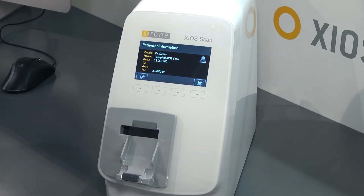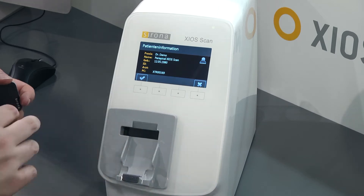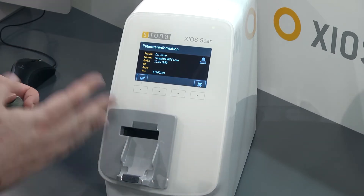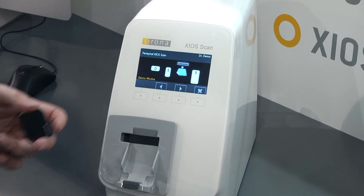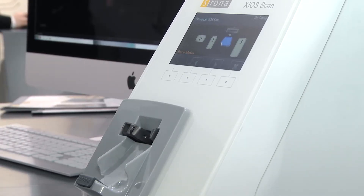To ensure we've selected the correct patient and prevent any missed scans into the wrong patient data, we'll receive the patient information on screen, which we can read, confirm, and accept. At this point, the scanner will travel out and be ready to capture its first image.